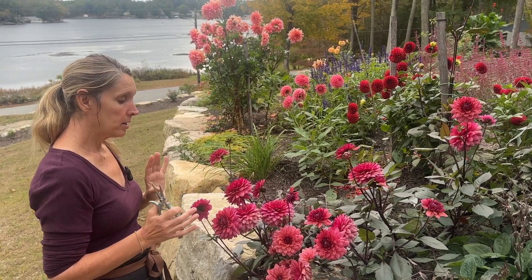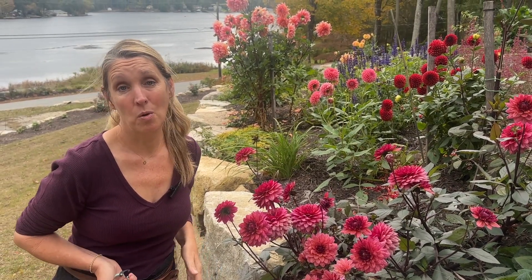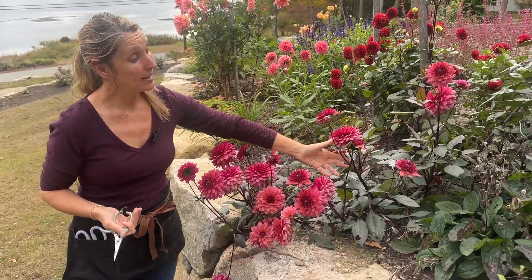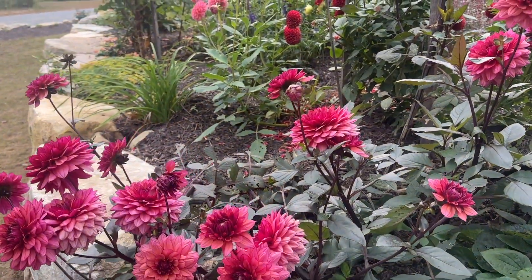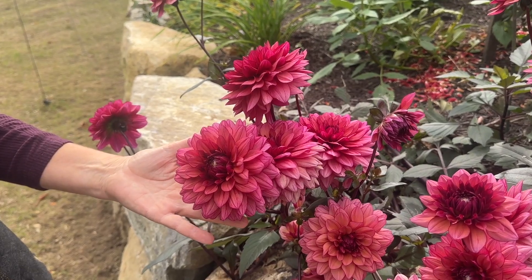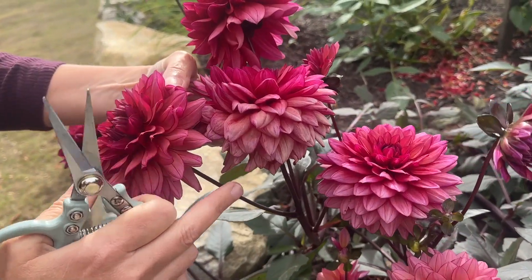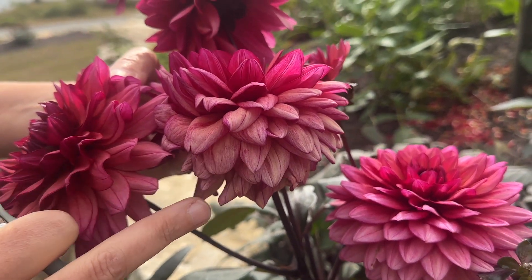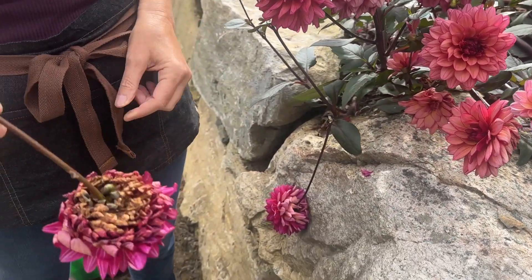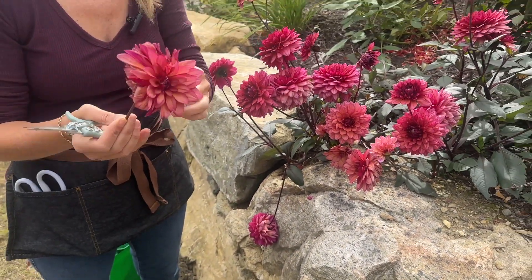You want to inspect them and have them as open as possible, because once you get them inside, unlike a lot of other flowers, the buds are not going to open anymore — what you're cutting is what you're getting. If you want to be creative with arrangements, you may cut some buds or flowers at different stages for diversity. But ideally you're looking for open flowers and you don't want any that have already started to fade. You can see this one here — the outer petals are a little wilted and browning — this one is going to go in the compost.